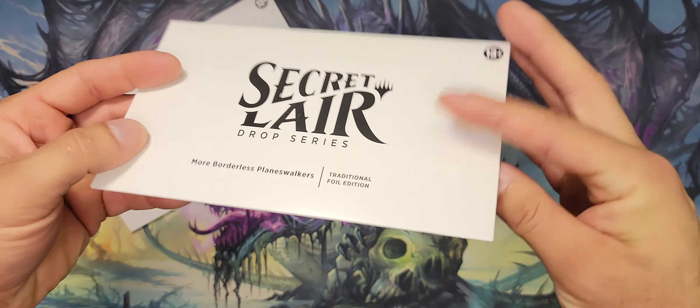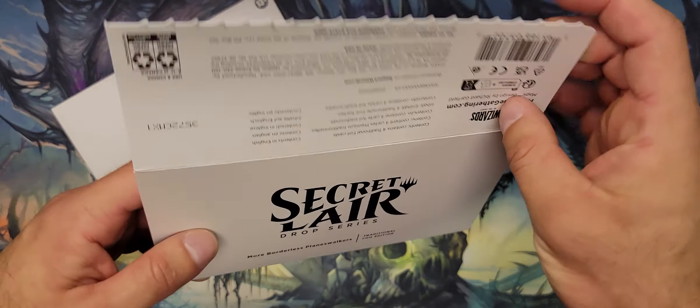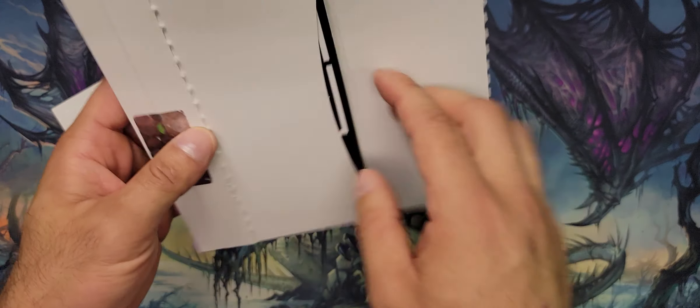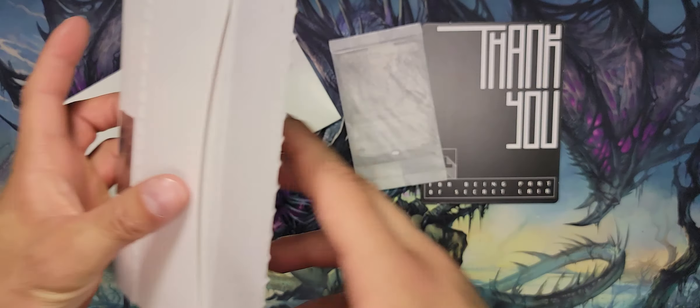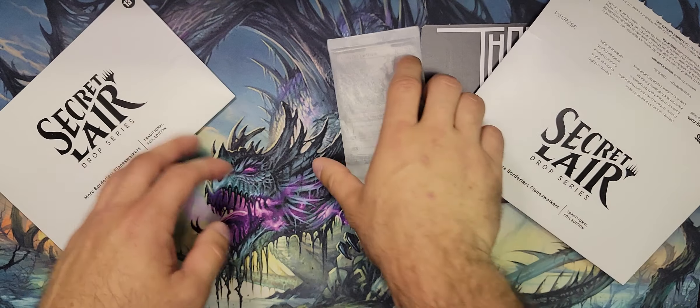I think these were offered at local game stores — it's the more borderless planeswalkers, and I think they're done in like a black and white treatment. Cool, so that's that. Okay, envelope's empty.